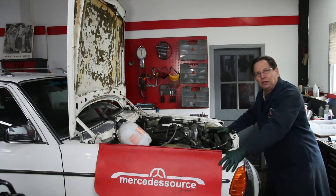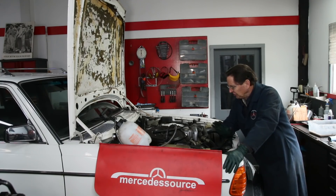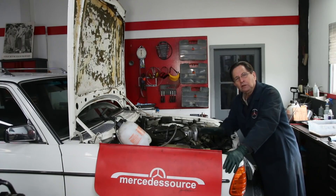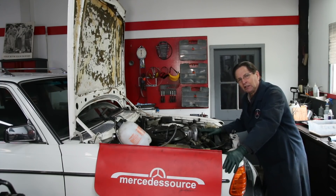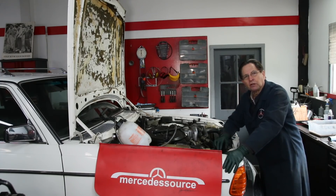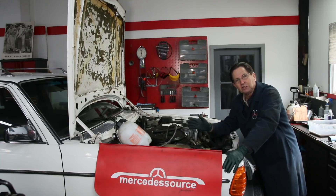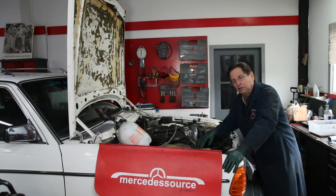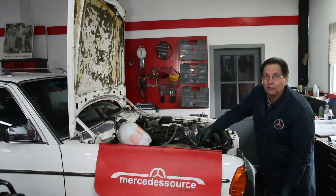I wanted to share with you something that probably all of you should be doing: anytime you work on the cooling system of your car — whether it be replacing a thermostat, replacing the radiator hoses, or replacing the short hose — you should do a pressure test. A lot of times you think you got the clamps on tight enough, but particularly with these older engines that have some corrosion on the nipples where the hoses go, you'll get these little leaks. You'll go driving off and come back to see puddles of coolant.